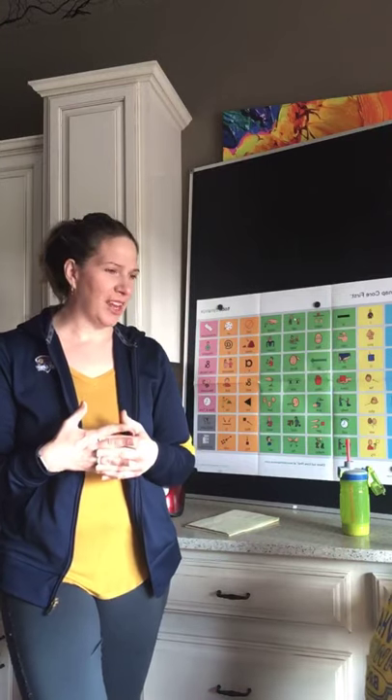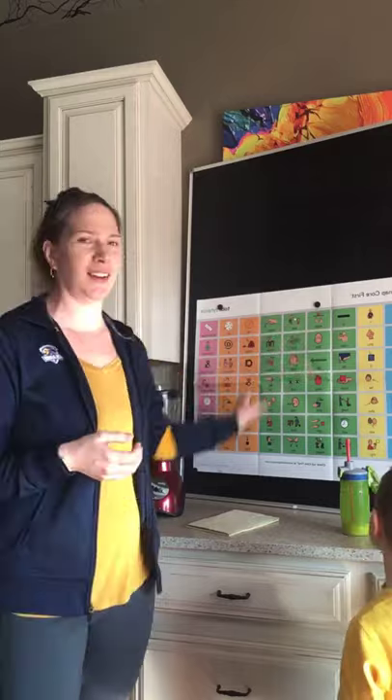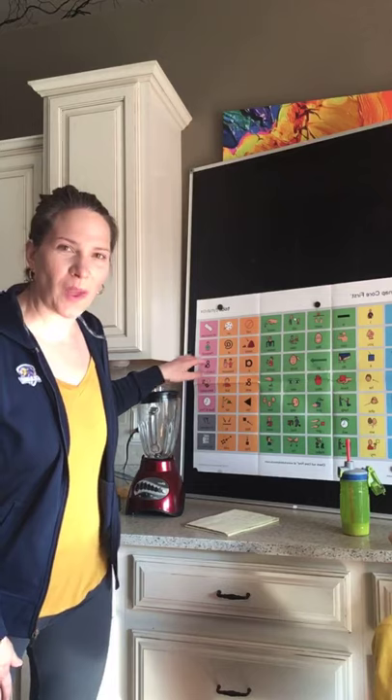Hey everyone, this is Dr. Jen with Coaching Flores. We are a family who was not able to go to Disney because of COVID-19. Today you may have seen our Facebook post where we did some fine motor skills making Minnie Mouse or Mickey Mouse and a banana. Disney has posted their Dole Whip recipe, so I thought it would be fun to do a little aided input with our large core board while making the Dole Whip.